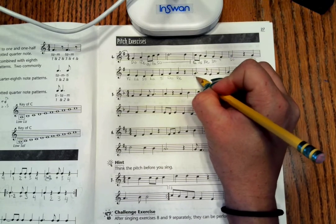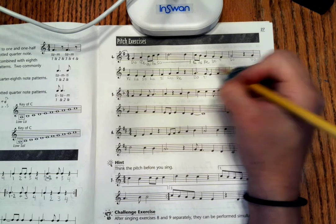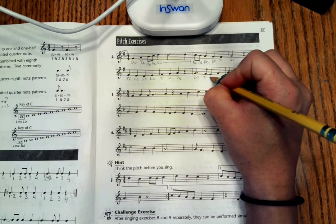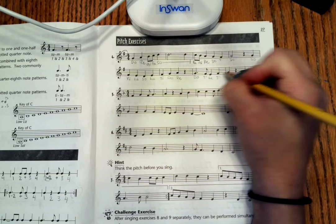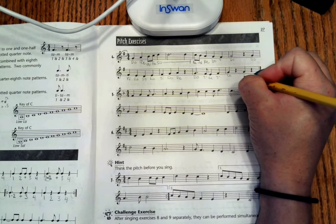Back to Do on our second line. Down below Do is Ti. Below Ti is La. Above La is always Ti. Above Ti is always Do. And here we are ending on another Do.